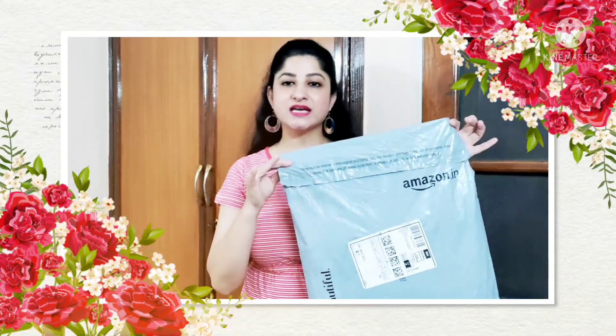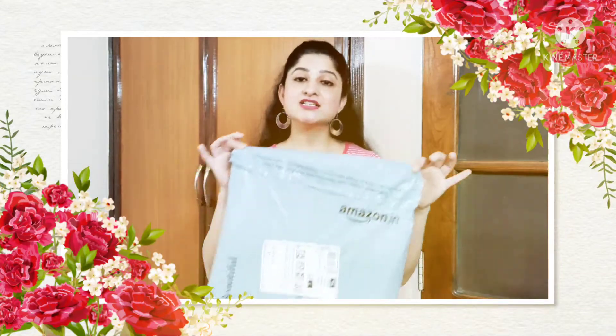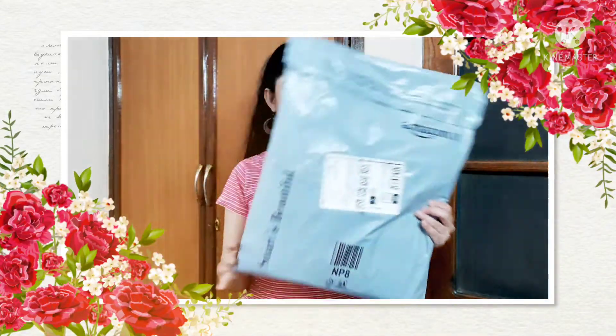Hey guys, welcome back to my channel Fashion Sense. This is Dharmesh Urma, and in today's video I'm going to share a skirt with you guys which I ordered from Amazon. I have not yet opened it — you can see the packaging is still intact — so I wanted to do this unboxing and show you what kind of product I received.